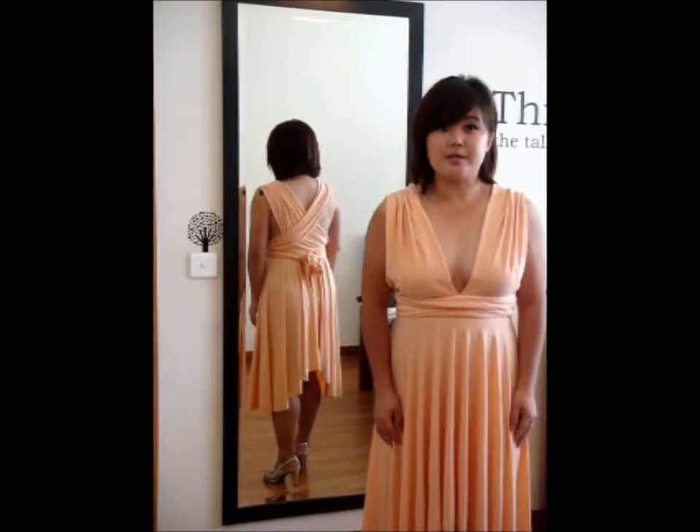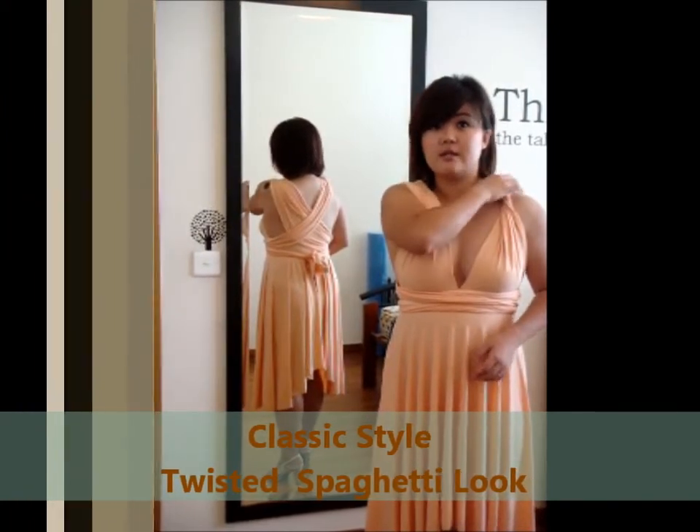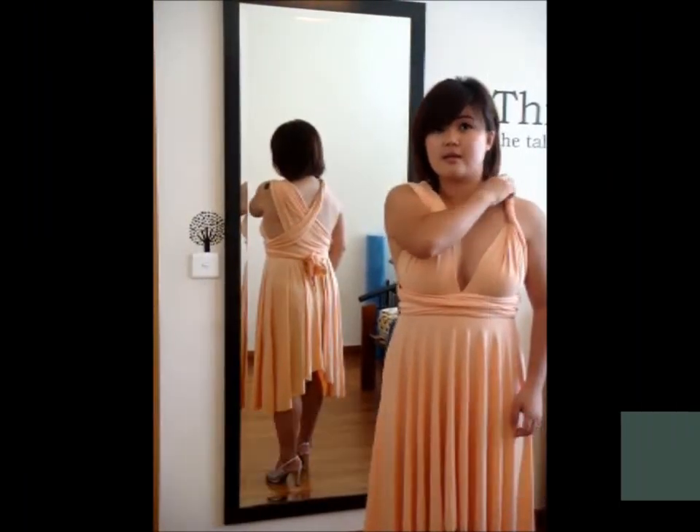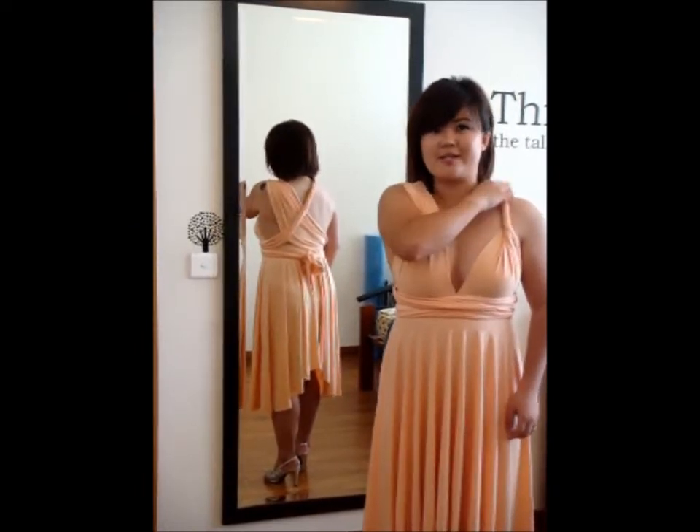Another way that we can do is the twisted spaghetti. Basically, you just twist this portion. Doesn't that look like twisted spaghetti?